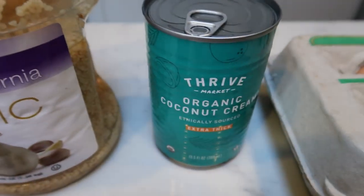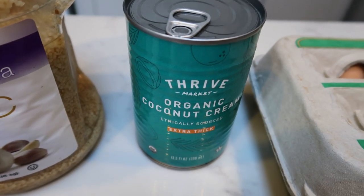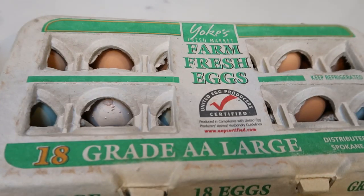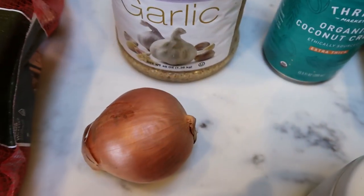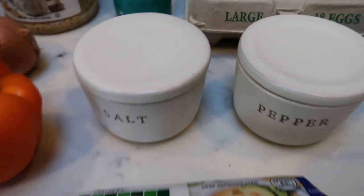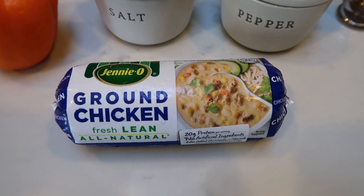First, you're going to need some sweet potatoes, minced garlic, coconut milk. You could probably sub almond milk if you didn't have canned coconut milk on hand. Of course, you're going to need some eggs, an onion, bell pepper, salt and pepper. And the recipe calls for Italian sausage.